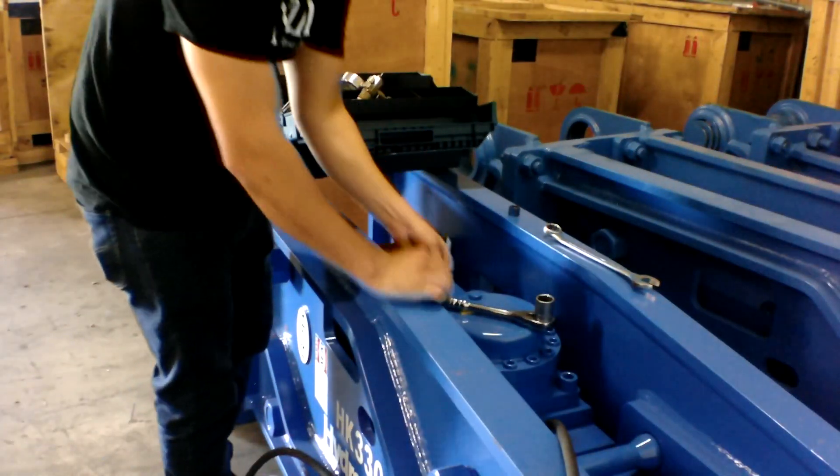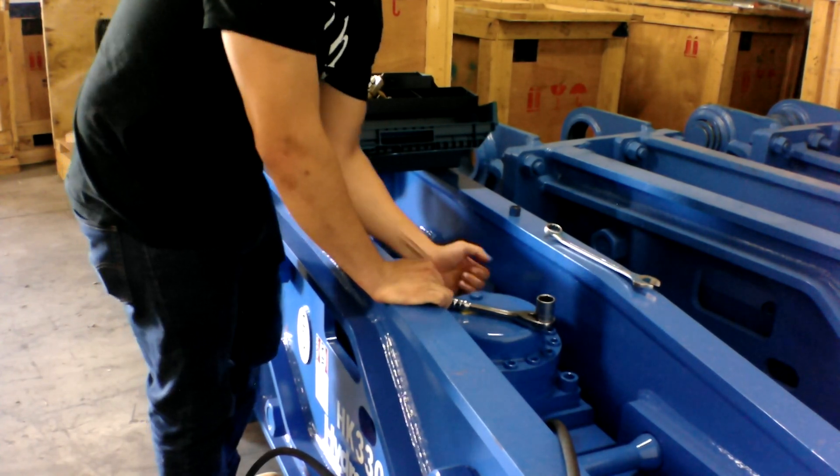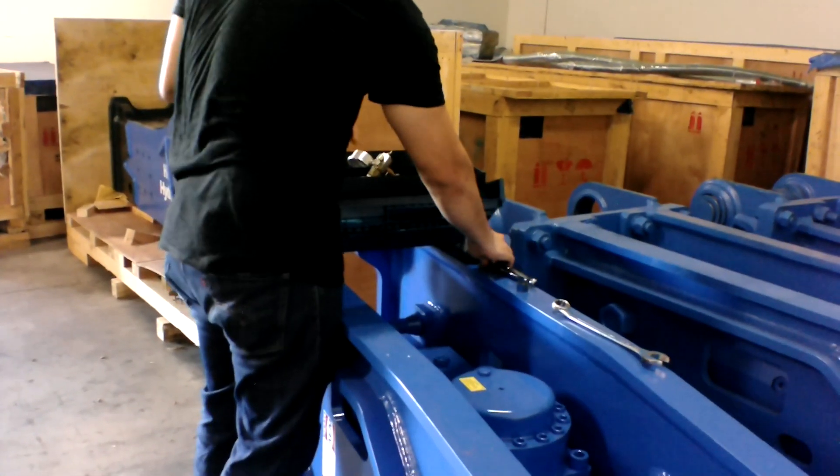You're going to take an Allen key that comes in your toolbox and you're going to make sure it's tightened first. It should always be tightened, but just verify that it is tightened before you take off the head cap here. This is how you check the gas.